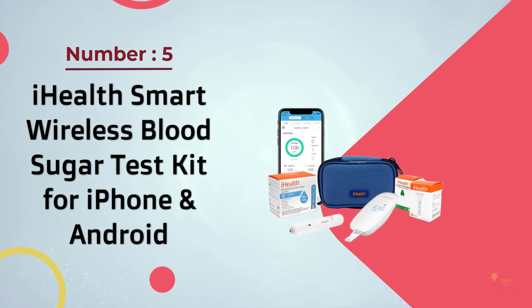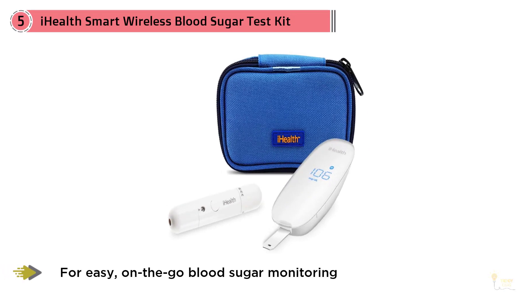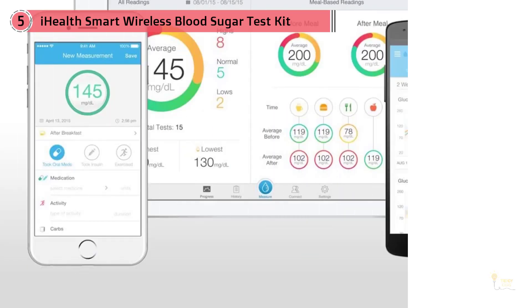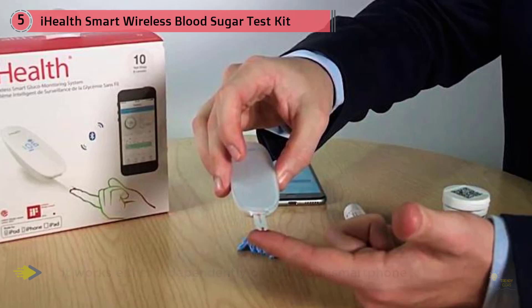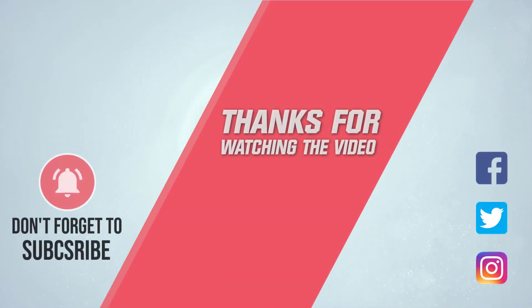Number five: iHealth Smart wireless blood sugar test kit for iPhone and Android. For easy on-the-go blood sugar monitoring, there's this glucometer from iHealth. It's small enough to fit in your pocket or a small purse, and it works either independently or with your smartphone. You can use an app to sync, store, and share your readings, or just get a simple reading when you're not online. It runs on a rechargeable battery, which is included. The iHealth wireless blood glucose monitoring system kit includes 50 blood test strips, 50 lancets, one lancing device, one micro USB cable, and one carrying case. For more details, click the link in the description. Thanks for watching.